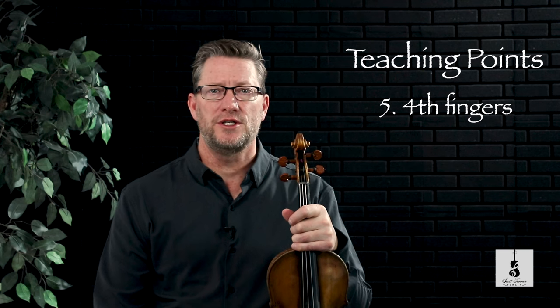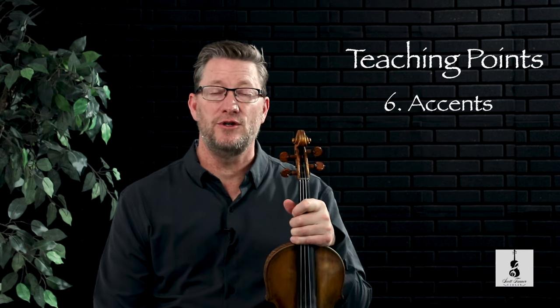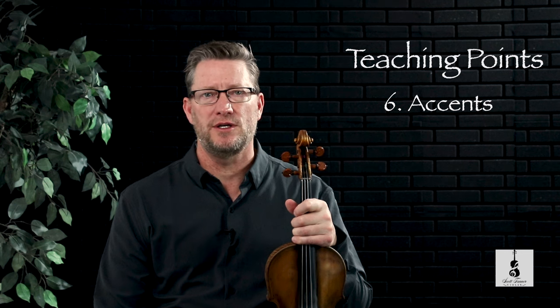Unless you've played in orchestra or have other playing experience, this will also be the first piece in the Suzuki Book repertoire that includes use of the G string. The fifth teaching point includes the idea of being able to use a fourth finger on multiple occasions, which is a technique we've already started to develop on prior pieces. And the final teaching point is the use of accents, which we'll cover more in the bow articulation segment of this video.